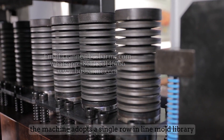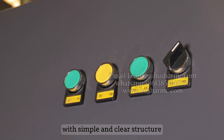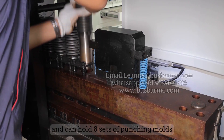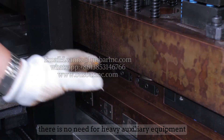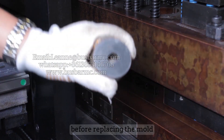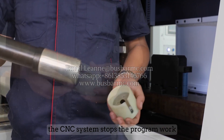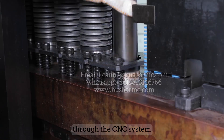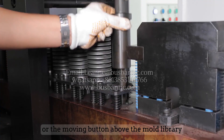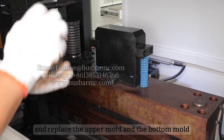The machine adopts a single-row inline mold library with a simple and clear structure that can hold eight sets of punching molds. When replacing a mold, no heavy auxiliary equipment is needed. The CNC system stops the program, and the mold library is moved to the appropriate position via the CNC system or the movement button above the mold library, then the upper mold and bottom mold are replaced.